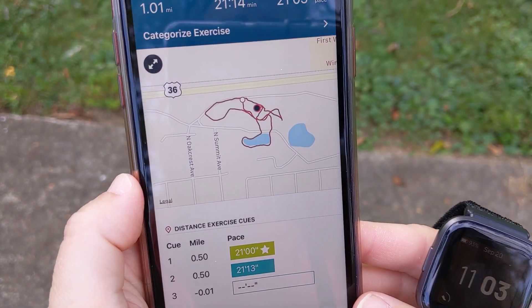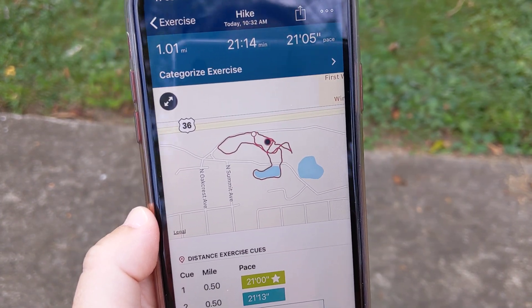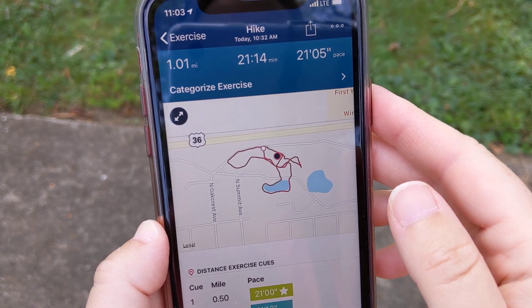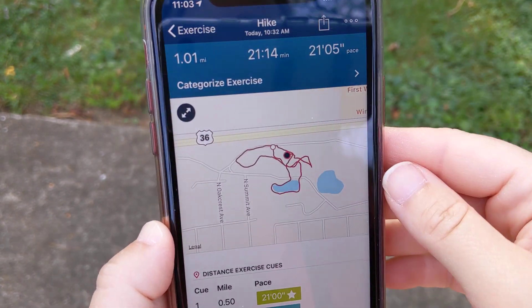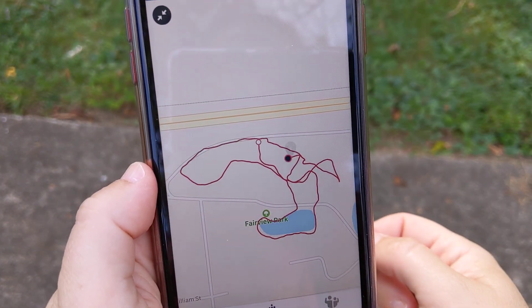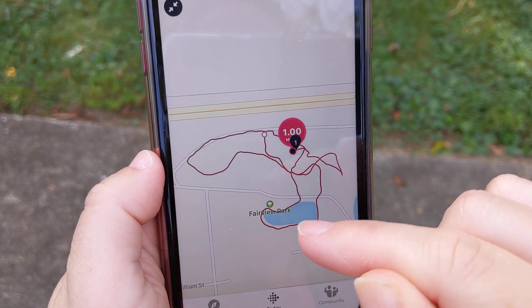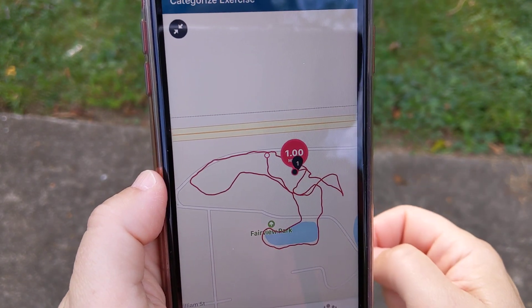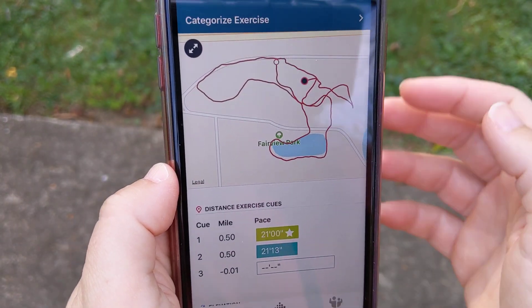There's my little hike I just did. I walked one mile — the Versa got to one mile first, and the Vivoactive was just a little bit behind. I'm just looking at the connected GPS here. There's the pond and the little sidewalk that goes around here. I walked along the path and then in the trees to see if that was going to affect it. Yeah, looks pretty good — I don't think I'm going to have any issues with the connected GPS, which is great.